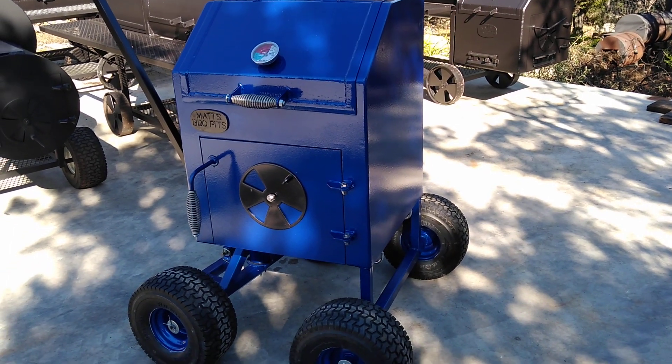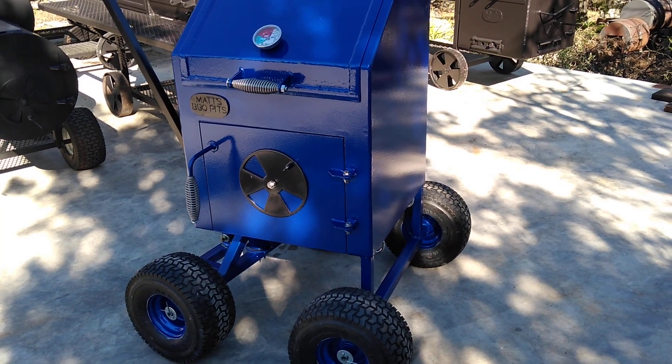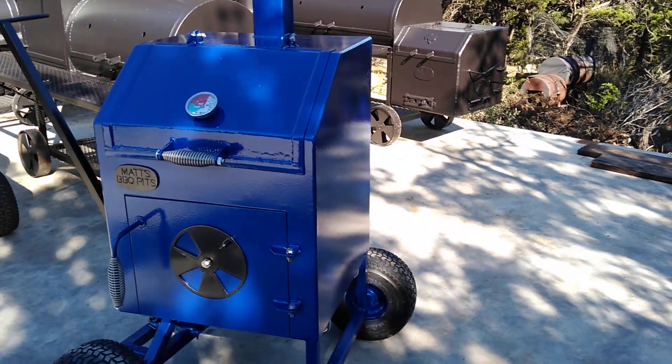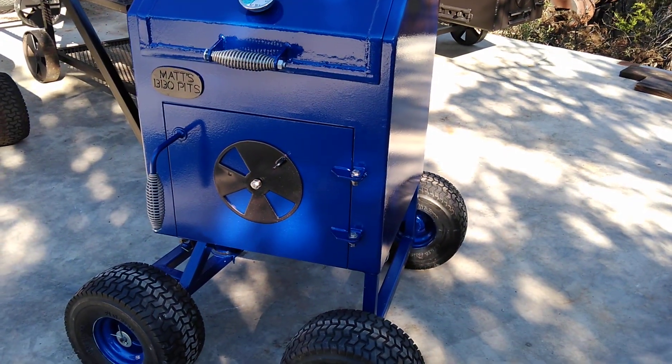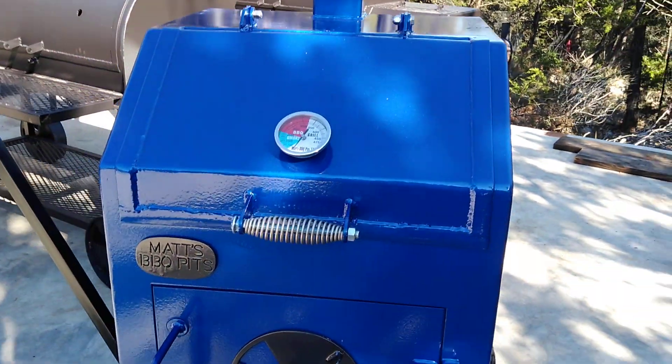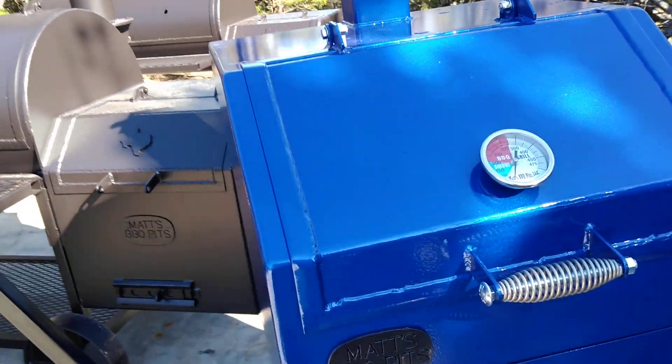This is Matt with Matt's BBQ Pits, and this is a version of our chicken cooker. This is the smaller version, mainly meant for competition cooking, but we can build it where it accommodates backyard use as well.